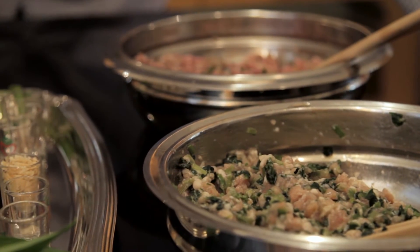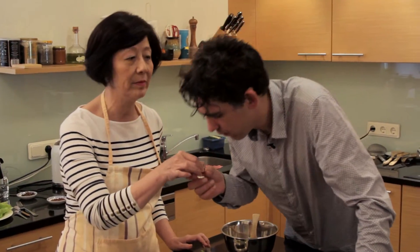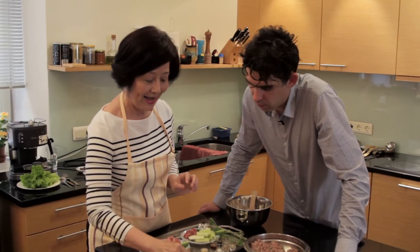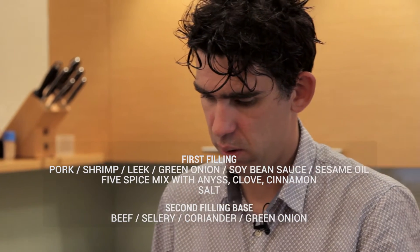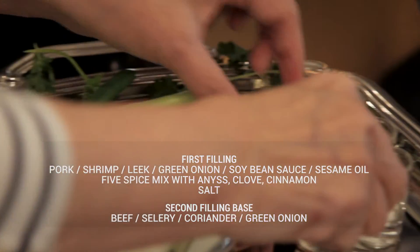Today we prepare two fillings. This one is with pork, shrimp, and leek — we like leek very much — and green onion, soy sauce, and sesame oil. Dry shrimp, very small. Five spice together — it includes cloves, anise, anise pepper, and cinnamon. And salt. You have to stir the meat first, just the meat, then you add the spice, soy sauce, and green onion. The second filling is beef, celery, coriander, and a little bit of green onion. The ingredients are almost the same.